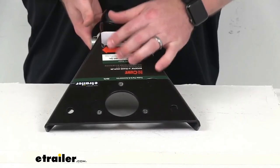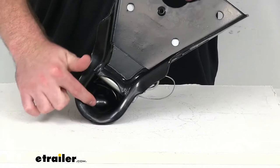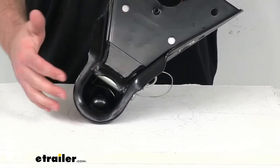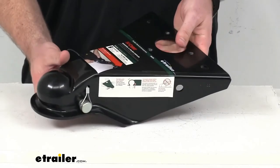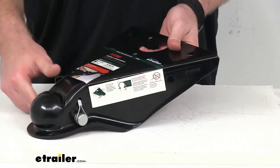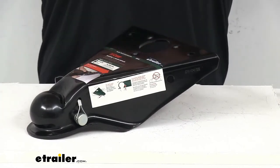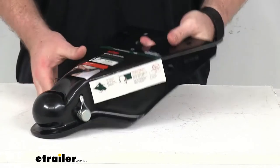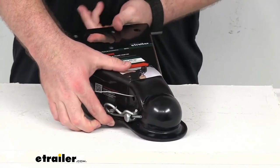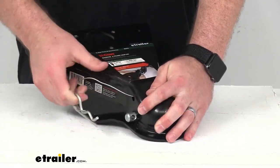This will provide the connection point for your 2 and 5/16-inch hitch ball so you can hook your trailer up to your tow vehicle. This does have a durable heavy-duty stamped steel construction, giving us a weight capacity of 14,000 pounds. The main feature here is going to be this quick pin design that's going to ensure a simple, secure hookup and disconnect.